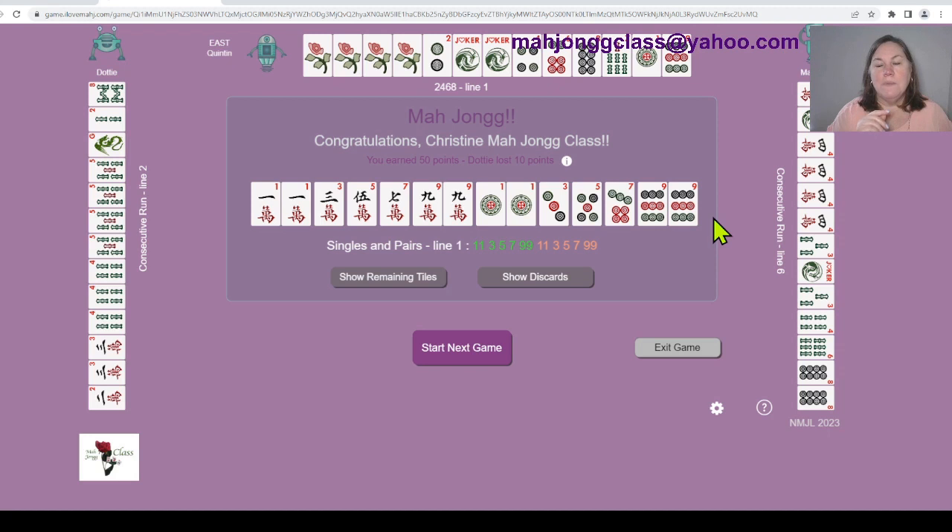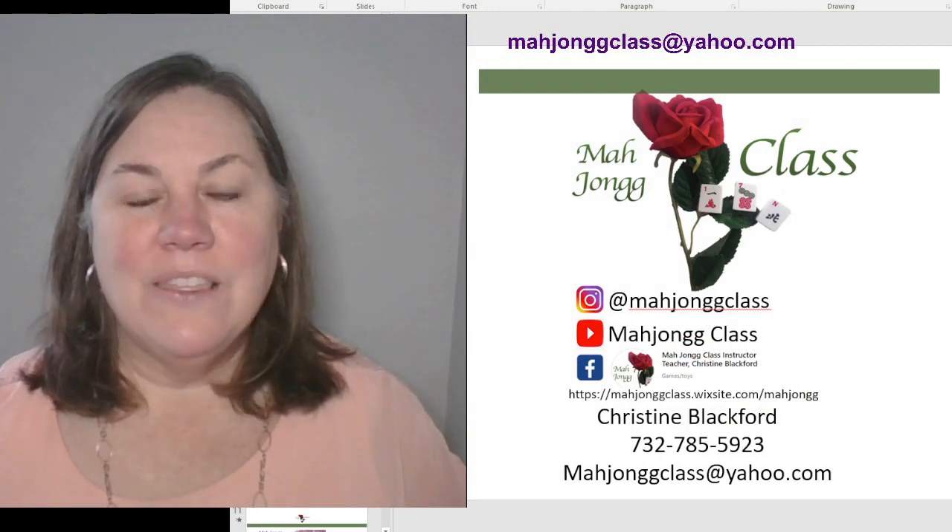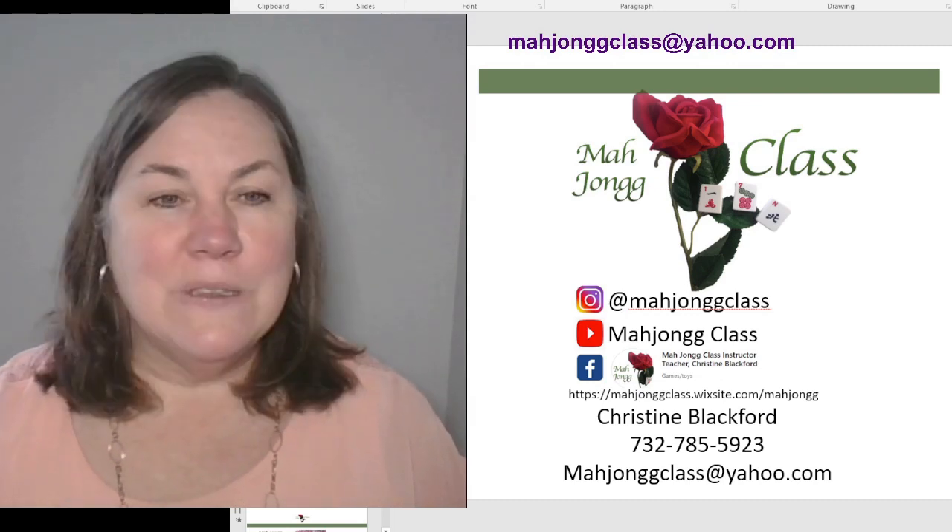Let's look at everybody's hands. Marjorie was playing three, four, three, four - I kind of pinned that right off the bat, looking at line six and line four for her. Quentin was playing four flowers with two, four, six, eight - line number one - but he only had one exposure so it was hard to pin down. Dottie was playing two, three, four, five - the pong-pong-pong-pong simplistic hand in two different suits, line number two. We learned about switching hands, the 2023 category, and singles and pairs - we learned a lot today.